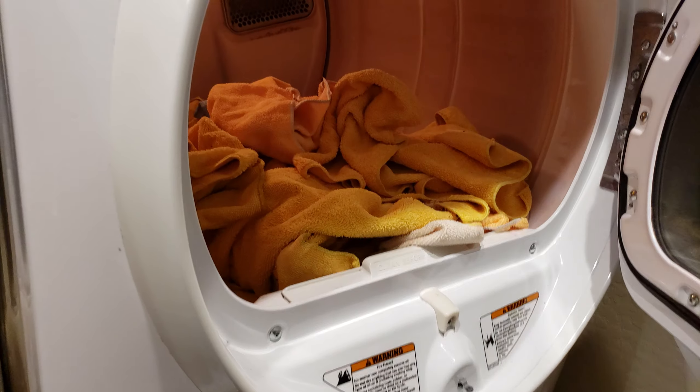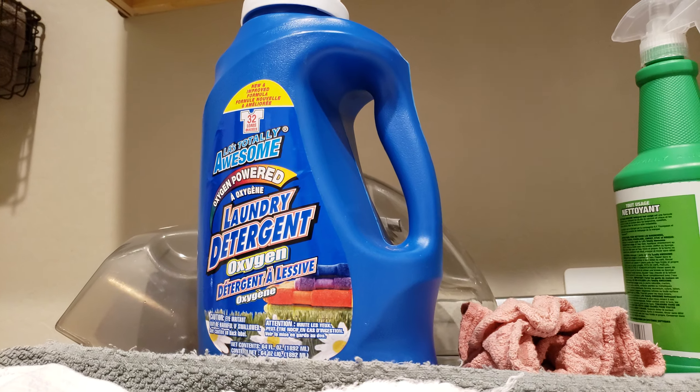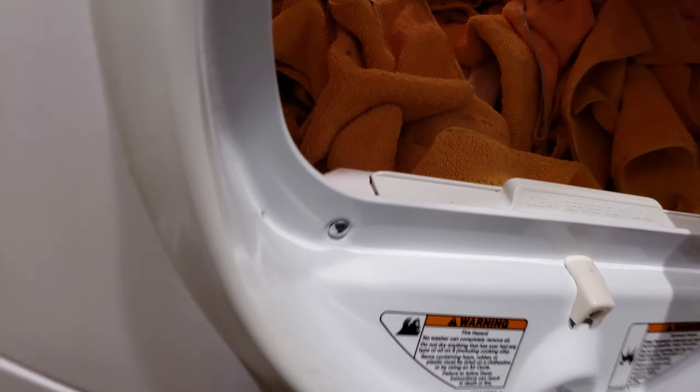The towels that you saw me wash in my previous video using the Totally Awesome laundry detergent have gone through a full wash cycle and a full dry cycle. I'm going to take a couple out — you can see that these towels, besides a few spots from stains here and there, are clean.